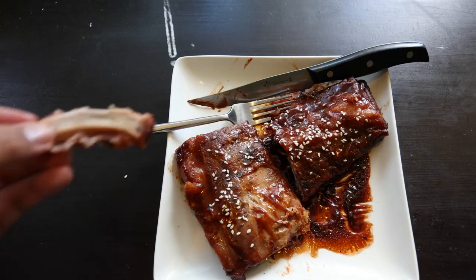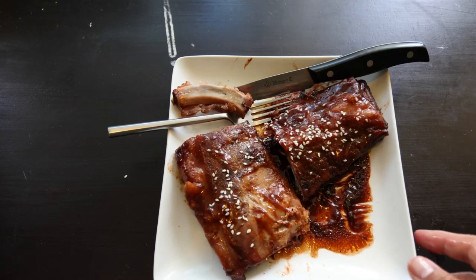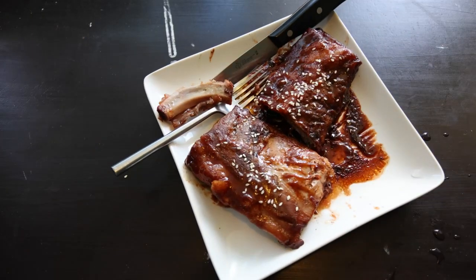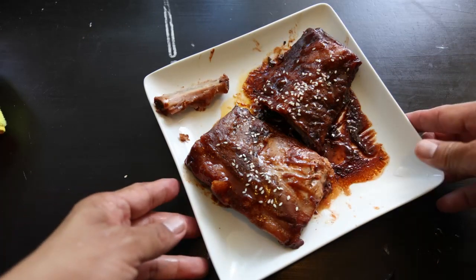Speaking of savory, the char siu ribs excelled really well in this area. The marinade's savory components combined with the natural flavors of the pork create a depth of taste that's pretty remarkable. If you're a fan of Asian cuisine or just a lover of good food, these char siu pork ribs are pretty good.